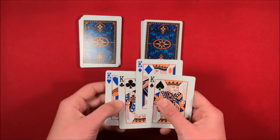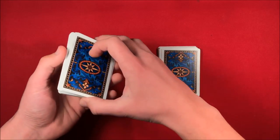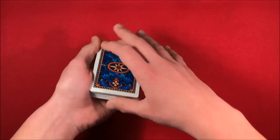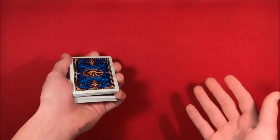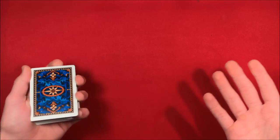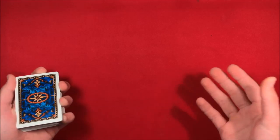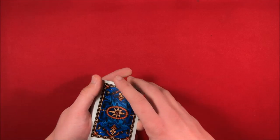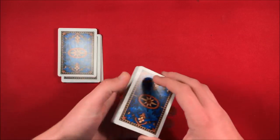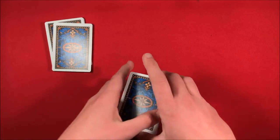Put the aces on top of one half — that's the one you'll give to the spectator — and put the kings on top of the other half, which you'll keep. Before approaching the spectator, hold the bottom half with the aces, leave that aside, and take the second half of the deck and put it into a pinky break before you start the trick. Then you go up to the spectator and say you're going to teach them how to shuffle.